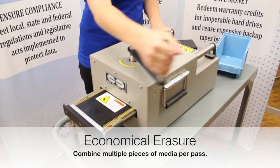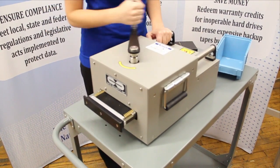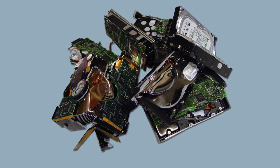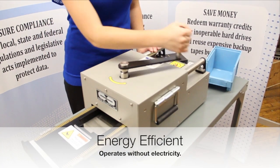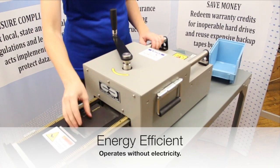Degaussed hard drives can be thrown away or recycled. Complete the degaussing process by identifying sanitized drives with the degaussed label, or by safely damaging it with a hard drive destruction device, also available from Data Security Inc. The HPM2 is an environmentally friendly solution — manual operation requires no electricity.